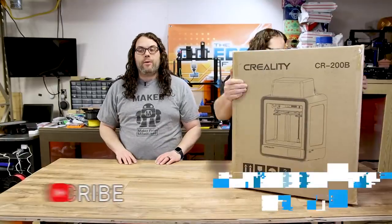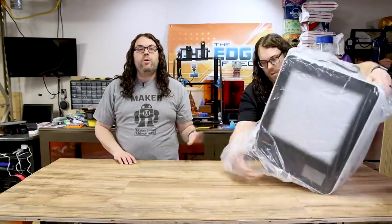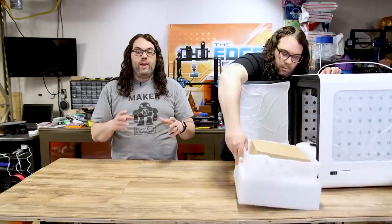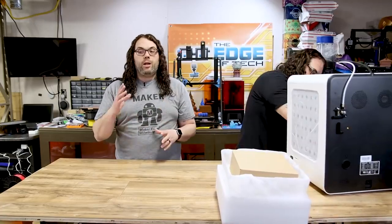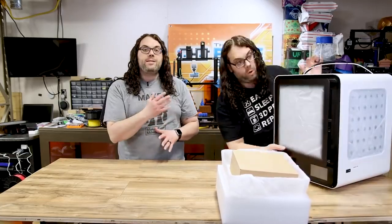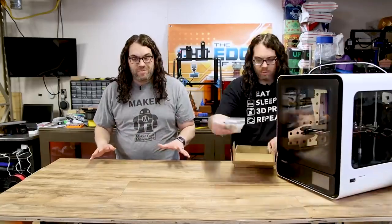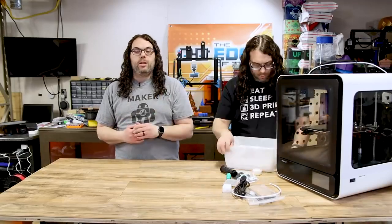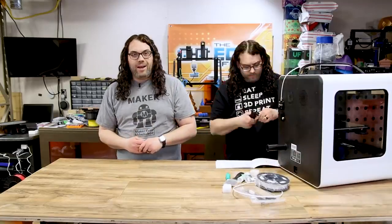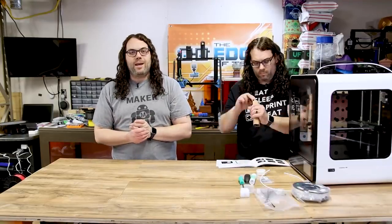Today we're going to check out the Creality CR200B. This is a fully enclosed 200 by 200 by 200 chamber printer. Creality says it has a new performance nozzle kit with dual fans, a large touchscreen on the front, a filament runout sensor, the glass Creality bed, and a silent motherboard. It can do online printing if you plug in the Creality box, and it has internal LEDs so you can see what's going on inside. It does have a top hood that sits on to make it fully enclosed.